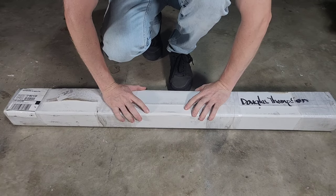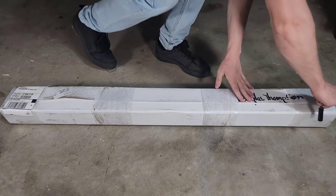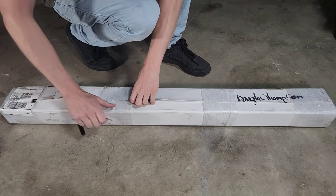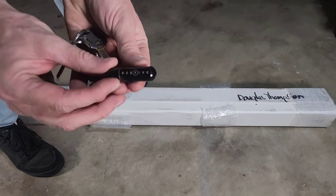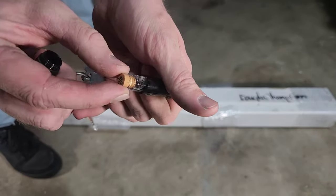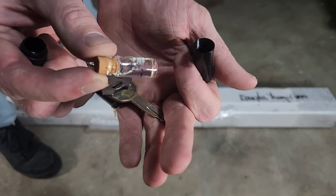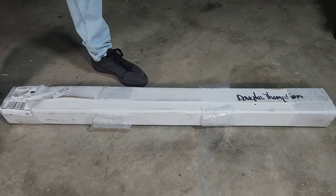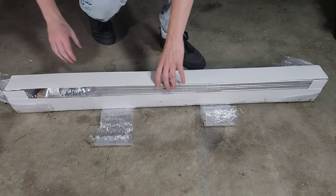We're back everyone! I'm back with a brand new bag — I'm making a lot of James Brown references lately, I don't know why. Check this out: it says 'Be Vive.' My wife got this for me, it's a little bee revival kit. If you find a bee on the ground struggling to survive, you Be Vive them.